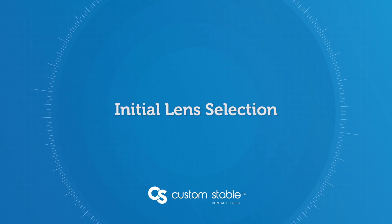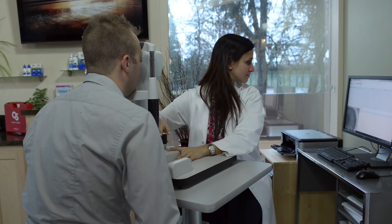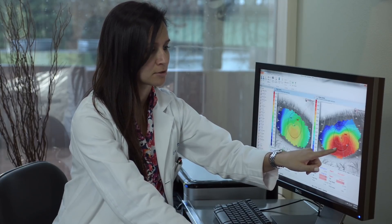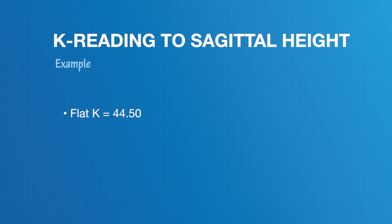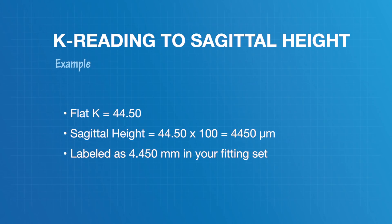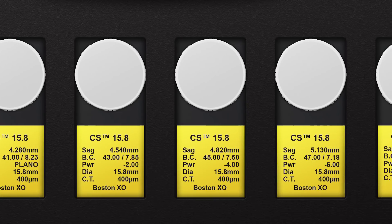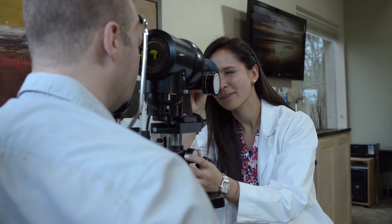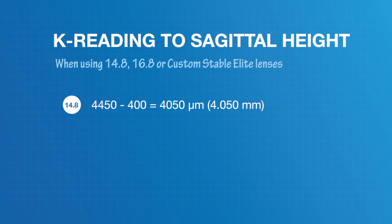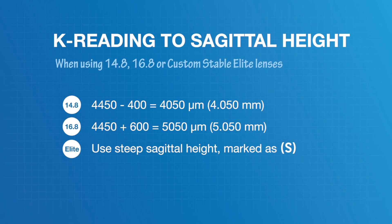There are two methods for fitting the Custom Stable. The first uses K readings to determine sagittal height. Start with the 15-8 diameter lens as your go-to starting point. Take the flat keratometry reading and multiply by 100 to get your starting sagittal height — for example, a flat K of 44.50 gives a sagittal height of 4450 microns (4.450 mm). Each sag in the 15-8 has a corresponding base curve relevant to visual correction. If using the 14-8 lens, subtract 400 microns; for the 16-8, add 600 microns. When using Custom Stable Elite lenses, use the steep sagittal height, labeled with an 'S' in parentheses on the fitting kit label.